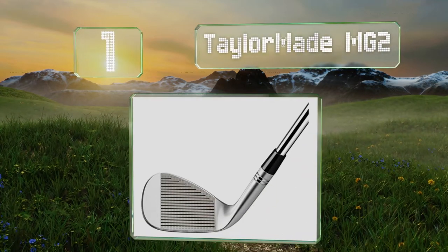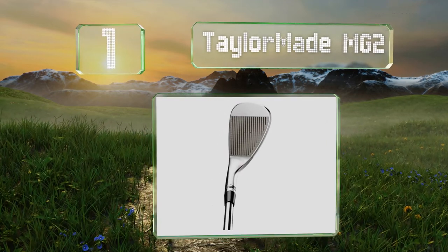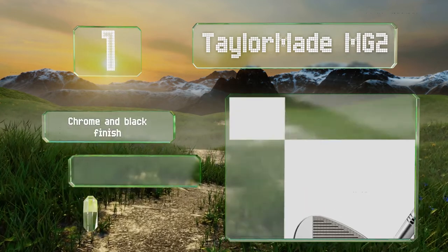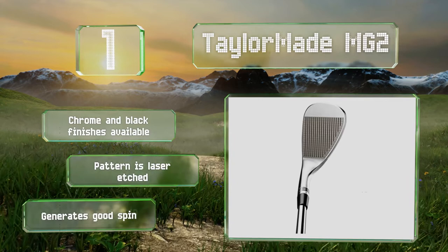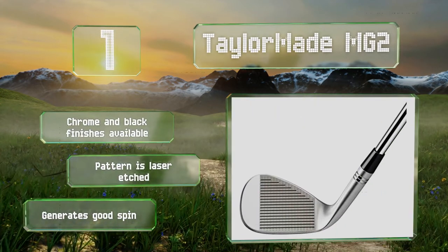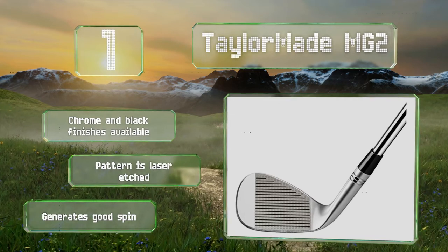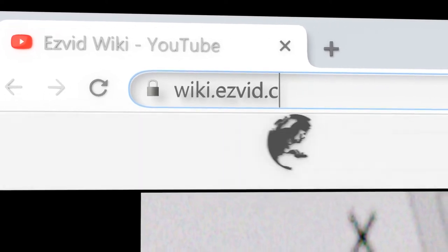Coming in at number one on our list, the TaylorMade MG2 utilizes a number of technologies to deliver increased power and accuracy to even casual players. The mass distribution of the clubhead allows you to feel the center of gravity and provide a precise hit. It's available in chrome and black finishes with a laser-edged pattern, and it generates good spin.